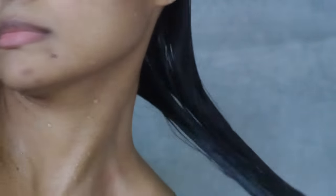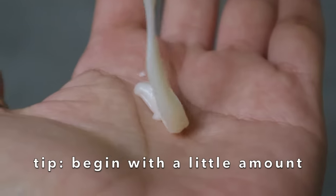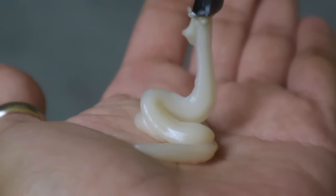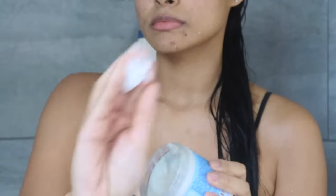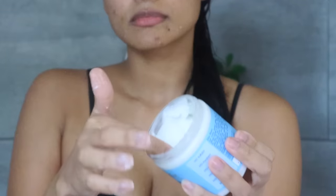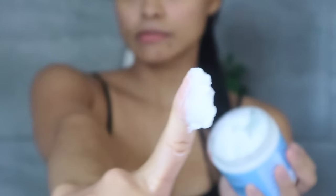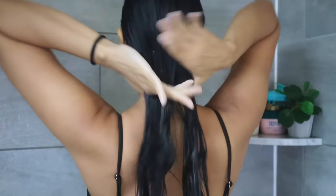In terms of how much conditioner to use, it all depends on your hair texture and length. If you have thick hair, you might need a little more conditioner than someone with thin hair.